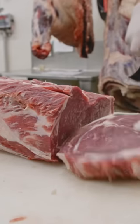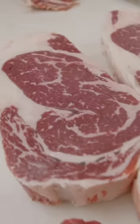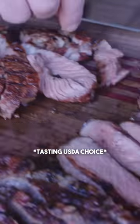Now it's time for the Prime — already know they're going to be marbled more. You can see the difference in that intermuscular fat. That's fantastic — great flavor, very tender, not quite as juicy, but it definitely has a slight edge over the Choice, as it should.